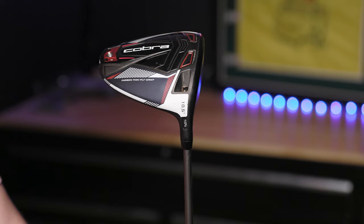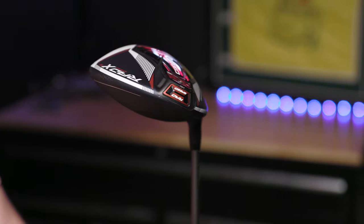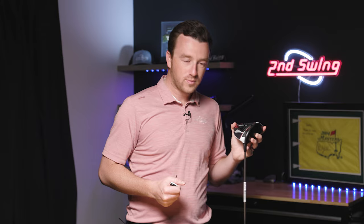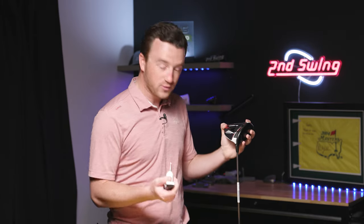Now let's go over actually making an adjustment to your Cobra club. Today I've got a Cobra RadSpeed XB driver at the standard setting with a 10.5 degree driver, indicated by the letters in the hosel window. Let's say you've been struggling with a high slice and you'd like to promote a draw and also decrease that ball flight. So I'm going to adjust this into the minus 1.0 draw setting.